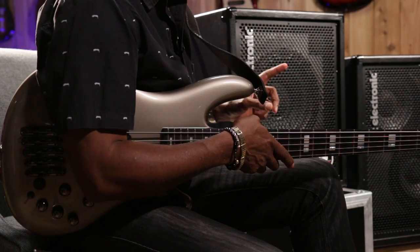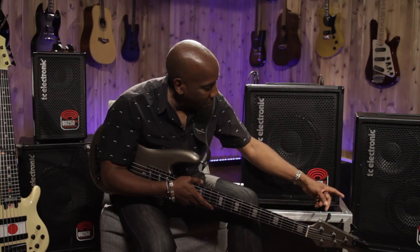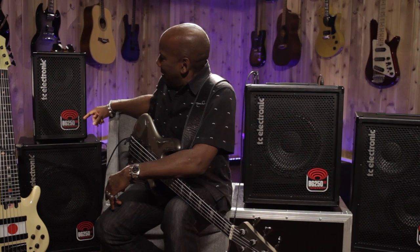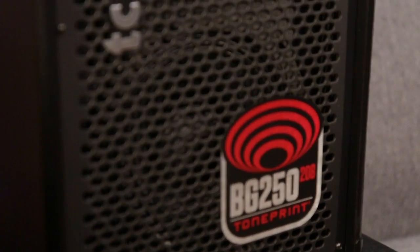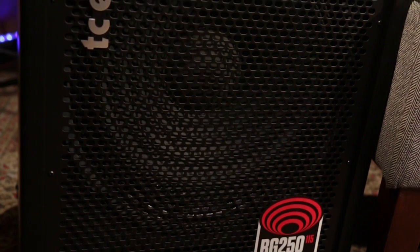So what we have here is the BG250-112. You see one 12-inch speaker there, and this is the BG250-210 amplifier with the two 10-inch speakers. And over here we have the BG250-208 with the two 8-inch speakers — very cool if you like that tight sound, which I do a lot. And then if you're going for the nice big fat bottom, it's the BG250-115. These amps really are designed for every type of player to get whatever kind of sound you want.